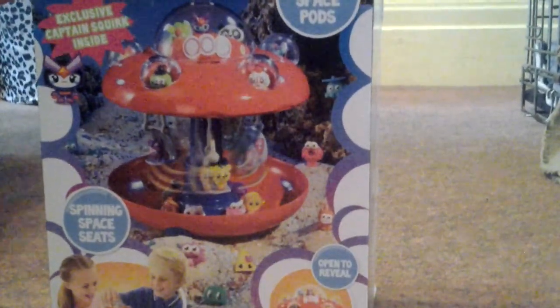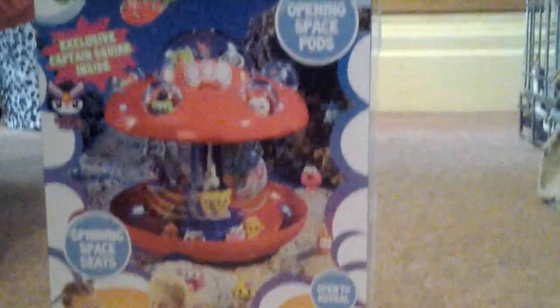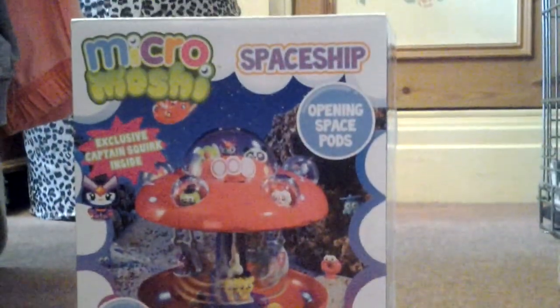Hey guys, it's Walsh Monsamandas here and today I'm going to be doing an opening and review on the Moshi Monsters spaceship.